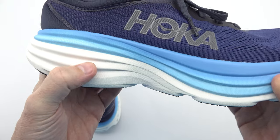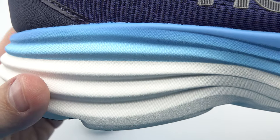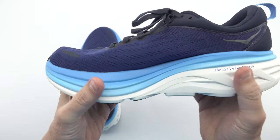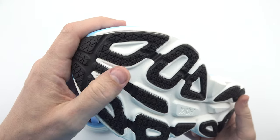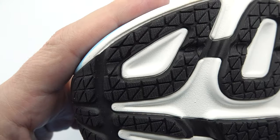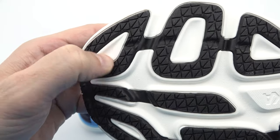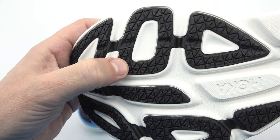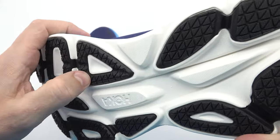Durability is paramount when it comes to running shoes, and the Hoka Bondi 8 does not disappoint. With its high-abrasion lightweight rubber strategically placed on the outsole, you can expect exceptional grip and traction on various surfaces. This advanced rubber compound is designed to withstand the rigors of intense training sessions and outdoor adventures, ensuring that your shoes remain reliable and long-lasting.